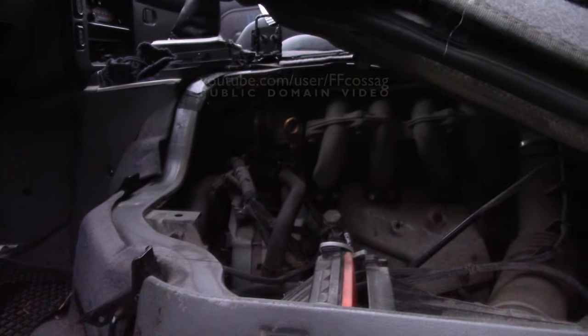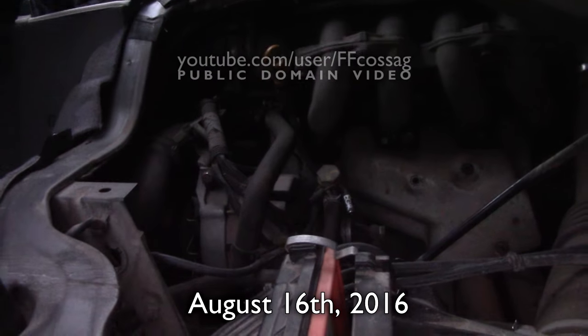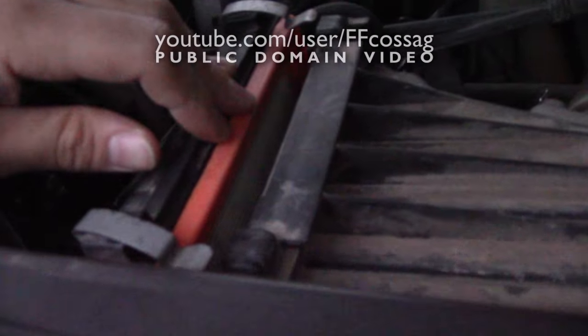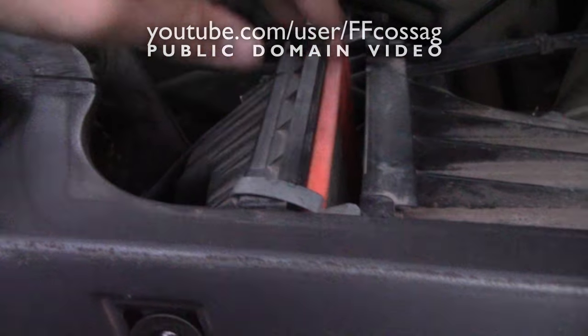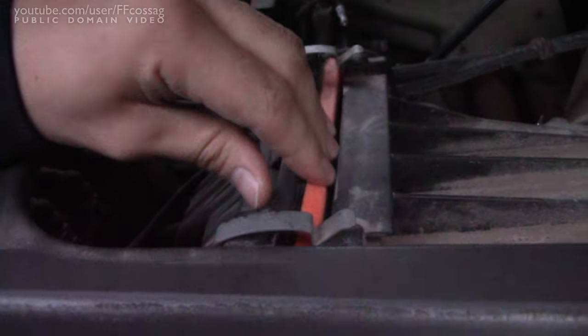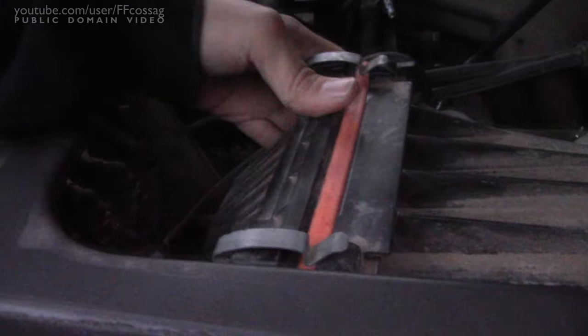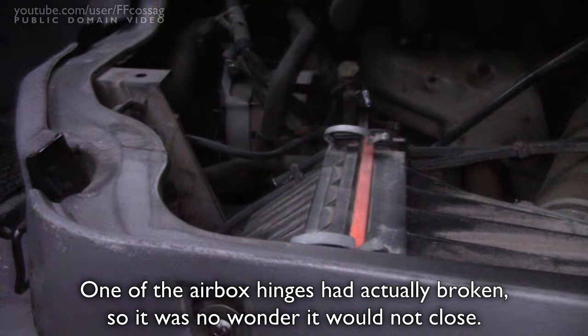Today is the day before I leave, and I'm just giving everything a check over. There isn't much to do in the engine compartment. I just wanted to check to make sure that the air filter isn't totally ruined. I had it out — it looks pretty okay. I'll probably want to be replacing this during the trip, but for the time being it's fine.